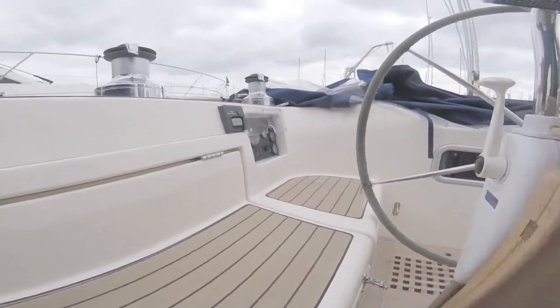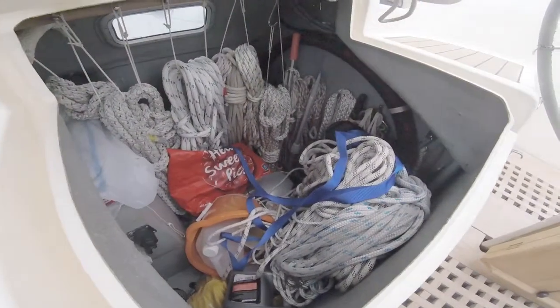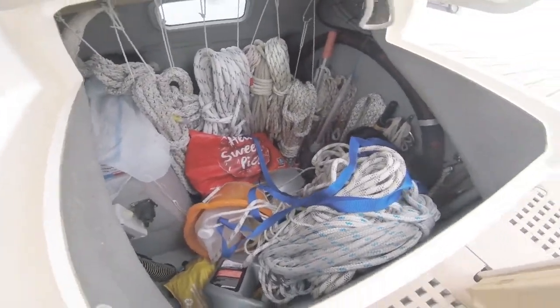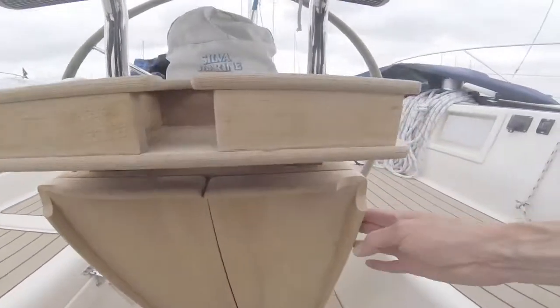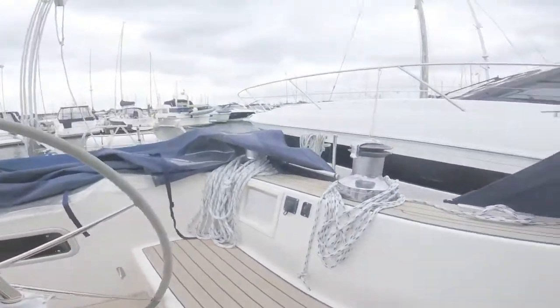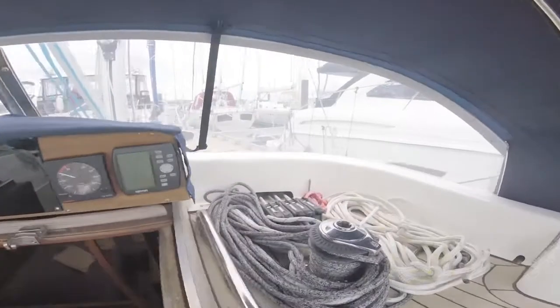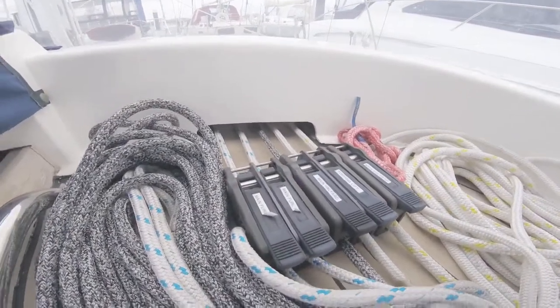Down here you've got all your storage lockers — big storage lockers for ropes and fenders and the like. There's an outboard tucked down there as well. The table here folds up. Winches. And then all your lines and controls all run to the cockpit, and are really nicely labelled as well.